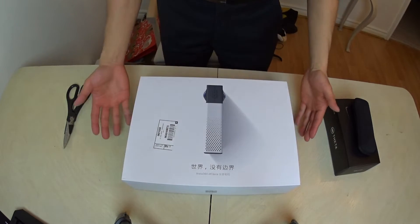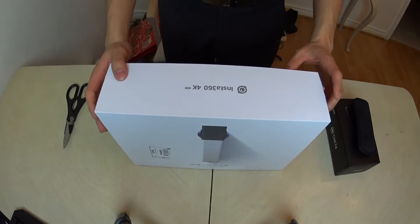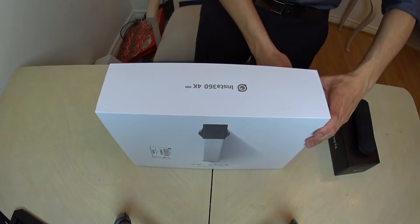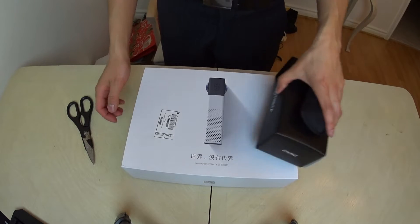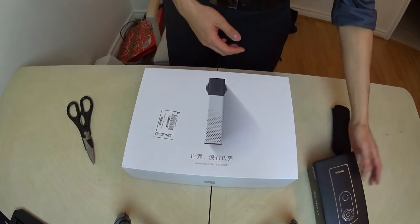Let's begin unboxing the Insta360. One thing I want to say is I think I might be the first Canadian to own this product, as this camera is not yet stocked in any major retail stores that I've seen just yet. Let's open up these sides. And before I open, one thing I want to say is that this box is huge — it's almost like three Ricoh boxes put together.